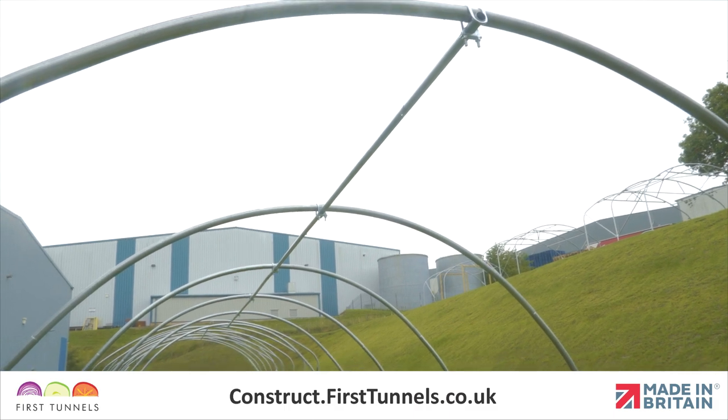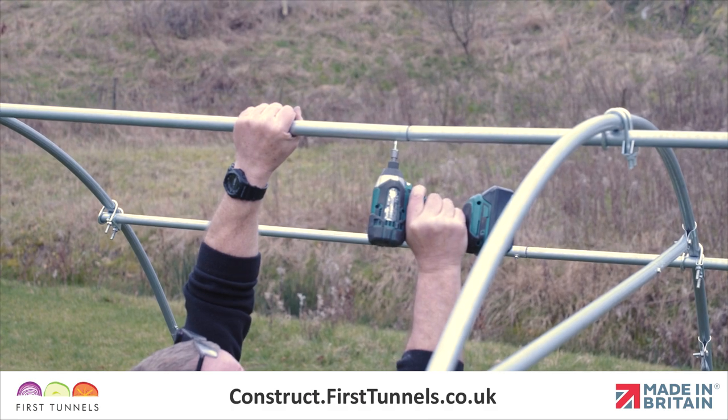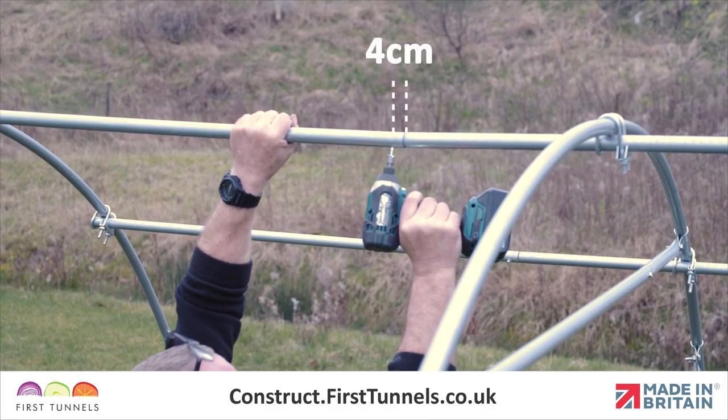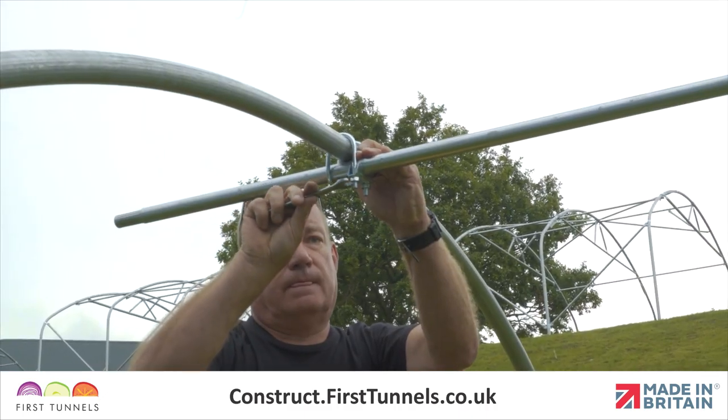Work along, adding sections of ridge tube and securing to the hoops using ridge clamps. Secure the two tubes together using a self-drilling screw, 4cm from the joint. Ensure that all intermediate hoops are vertical and tighten the ridge clamp.